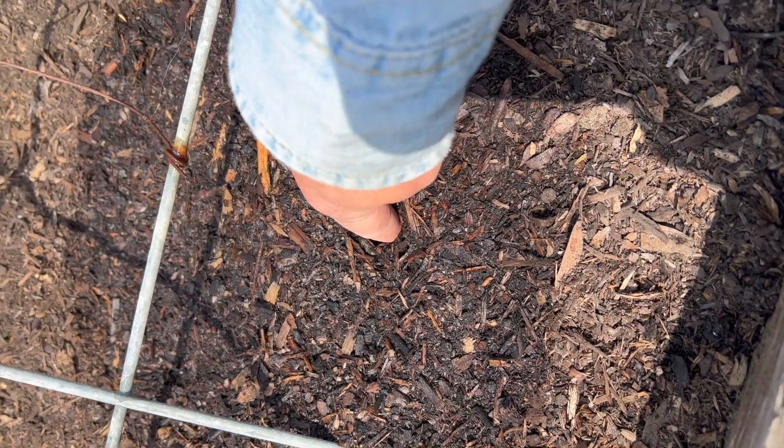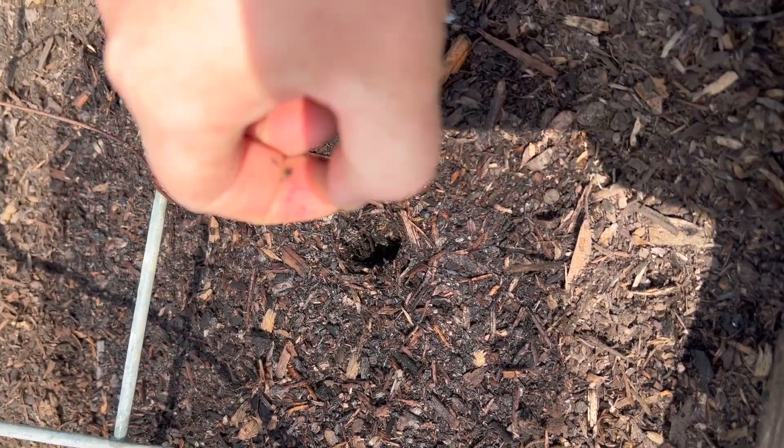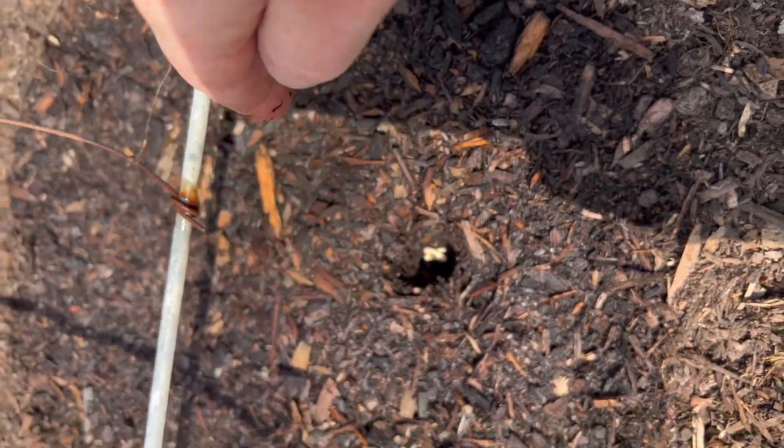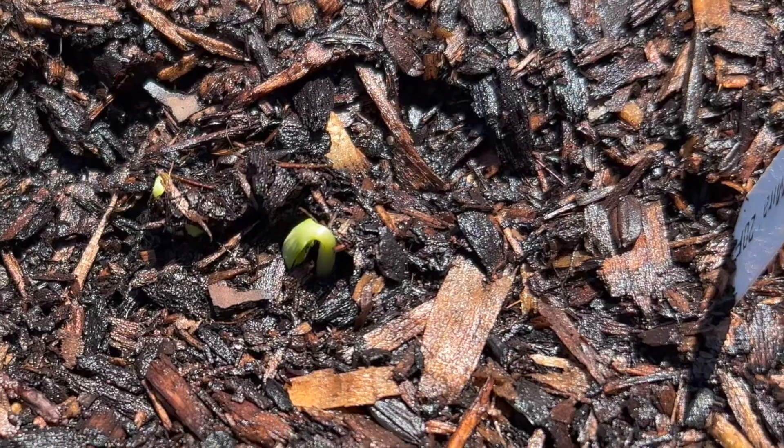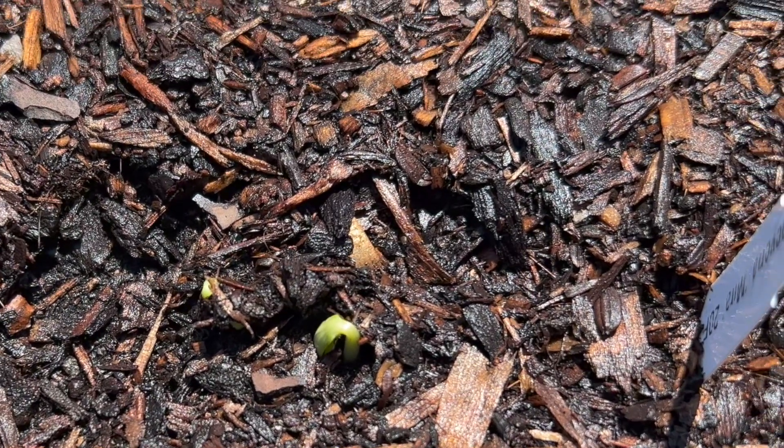As long as the weather is warm enough and the soil is warm enough for germination, you can put your seeds directly outside. Of course you need to be past all danger of frost. All you have to do is poke a hole in the soil about a half inch deep, put one to two seeds in, then gently cover it with some soil. Make sure you keep that soil moist so that the seeds can germinate. We saw germination for our cucumbers in just five days — the seeds were starting to poke through the soil.